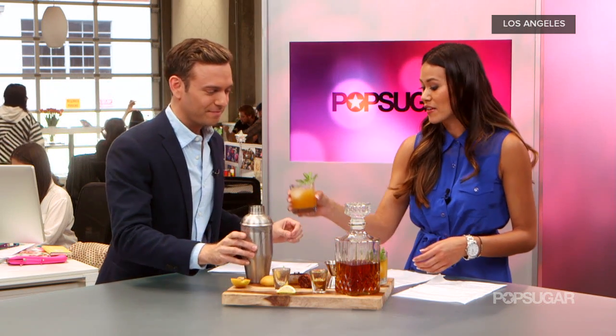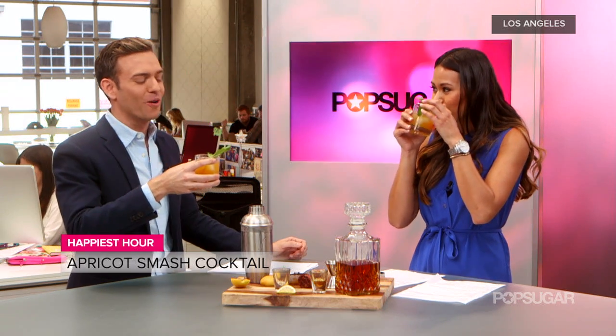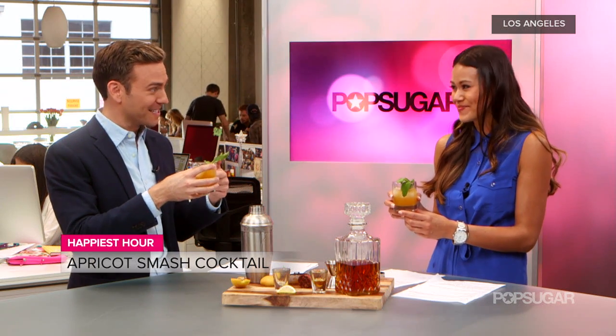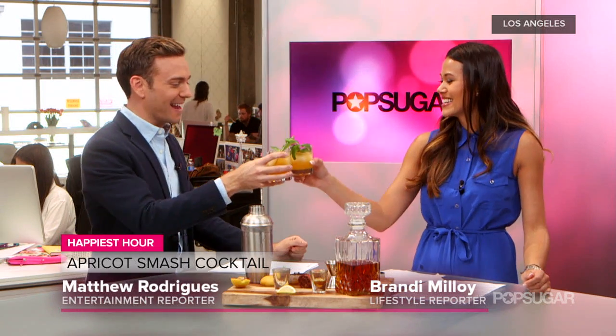Mint for garnish is optional. Go ahead and give that a try. That is why you double strain it — because it's so smooth. It's sweet, it's tart, and it's smooth. I wasn't going to say this, but I typically don't like bourbon, and I like this. This is a really nice drink. You changed me.